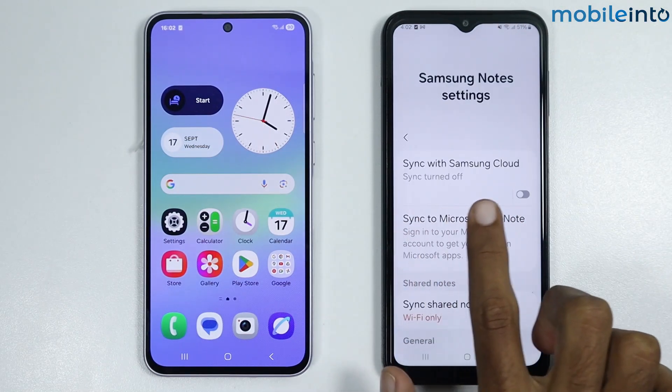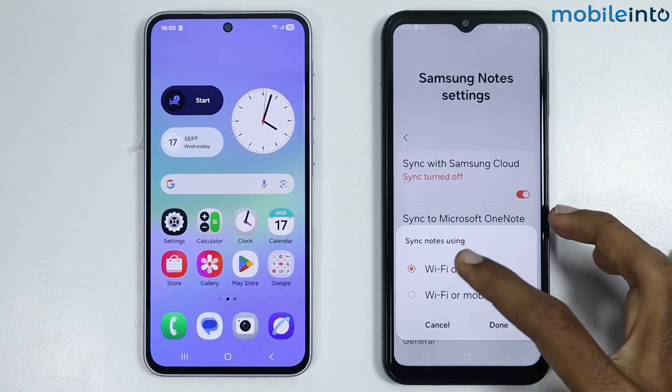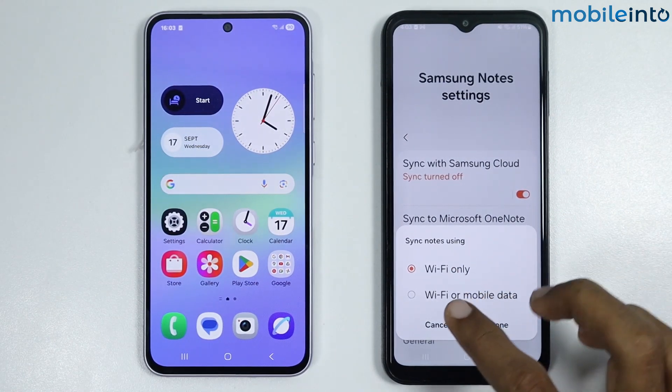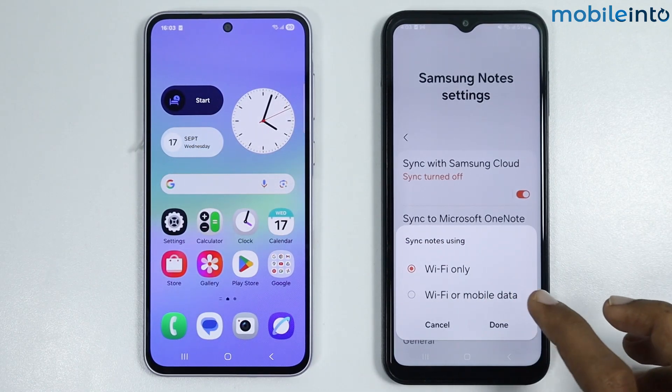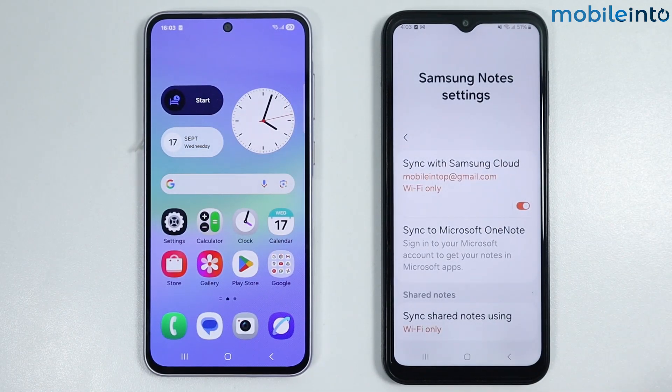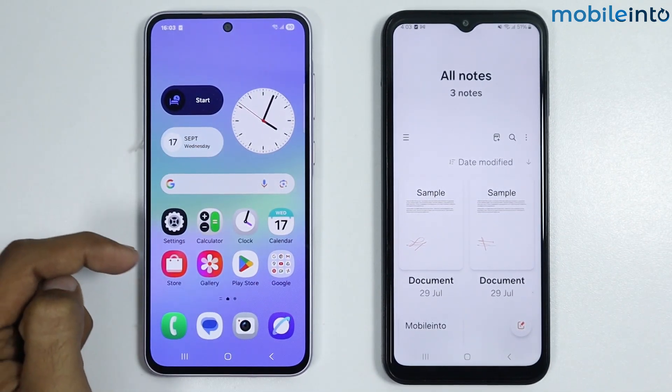From here, make sure you enable Sync with Samsung Cloud. You can either select sync with Wi-Fi only, or enable syncing with Wi-Fi or with your mobile data. Select any one of them, then tap on Done.